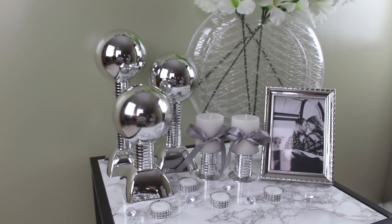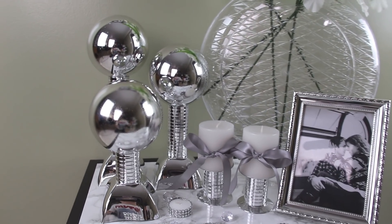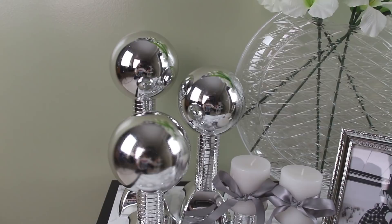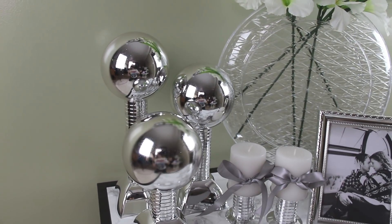Hey guys, it's Story, and welcome! So today's video is going to be another Dollar Tree DIY home decor project, and here's your sneak peek of what you guys are going to see. And let's just go ahead and get started!